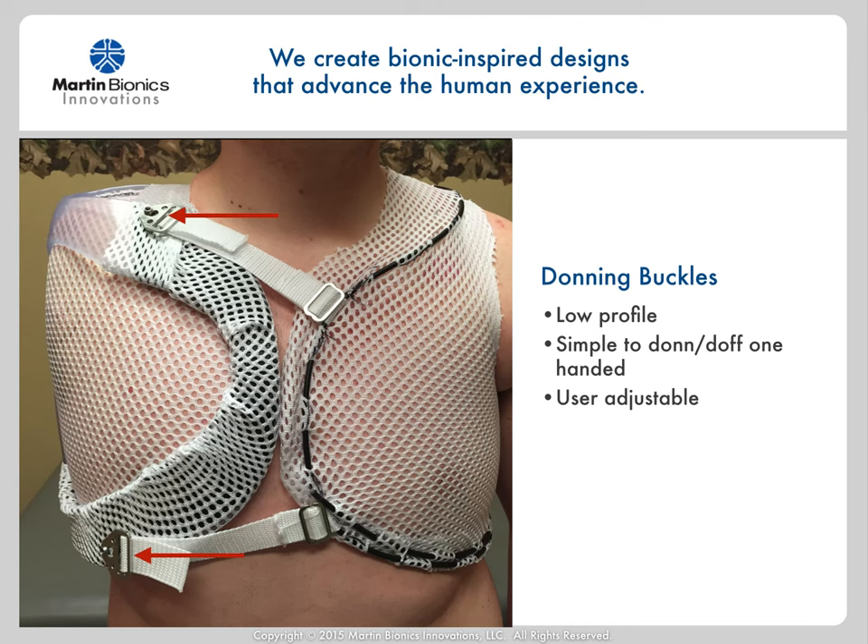We are now using a magnetic buckle closure which makes donning and doffing even easier one-handed. For whatever buckle is used, be sure to connect it securely to where it connects to the fabric socket either by sewing the strap to the force distribution cable or using a secure 3-bar. Likewise, where the strap connects to the buckle itself, make sure that the buckle cannot come undone from the strap so that as the fabric socket is washed, the buckles won't come unwound from the straps.